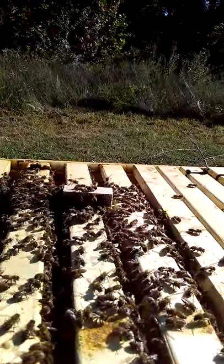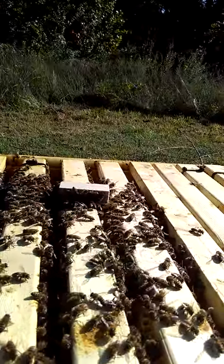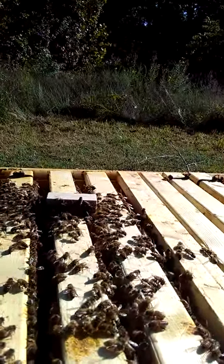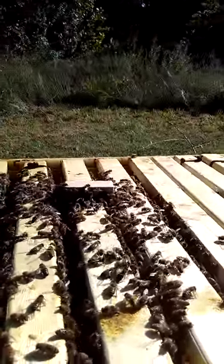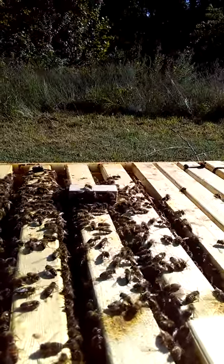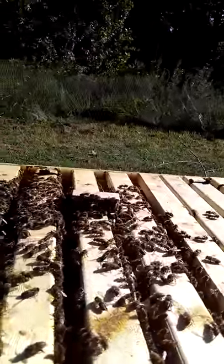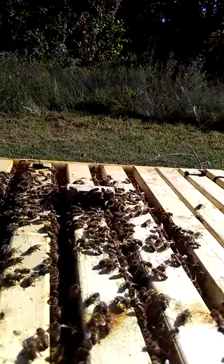It looks like they might try to kill her and not be nice to her. If that happens, what I think I'm gonna do is take one bar out of this hive and put it in one of my other hives that's empty, and see if we can maybe get a new colony going. But they're not trying to hurt her yet — you can see on the end they're already trying to eat their way out of there.